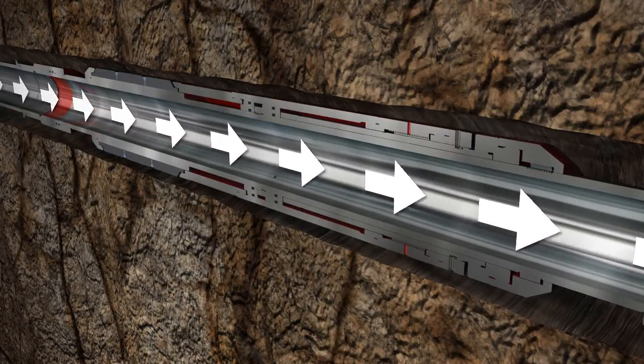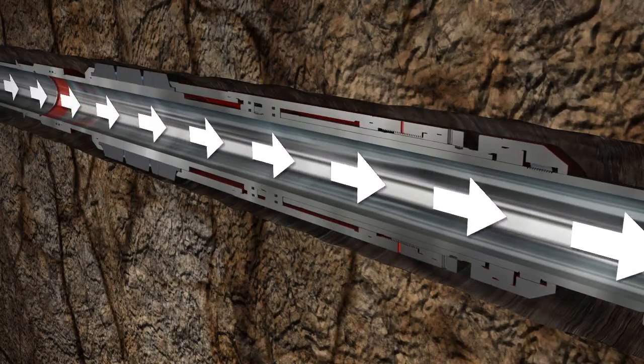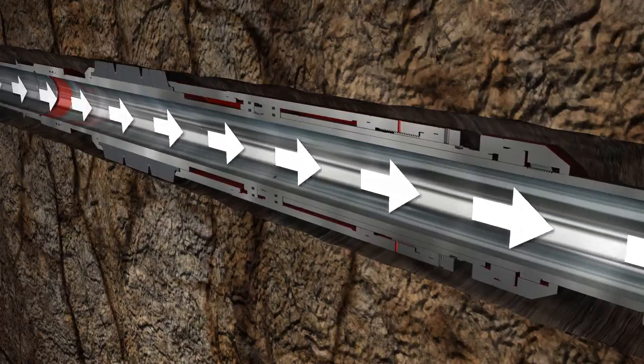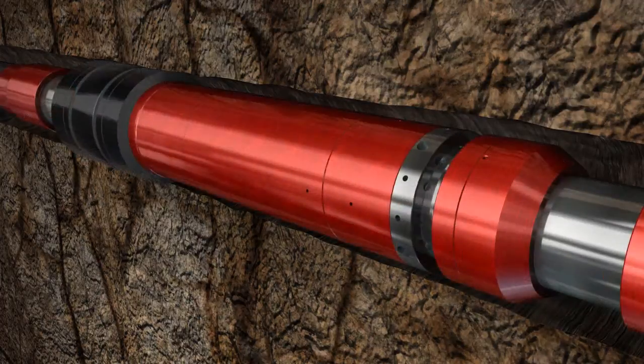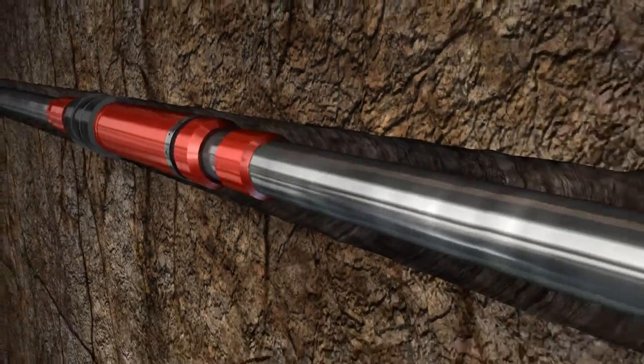The element package is continuously energized until the packer seals into the ID of the wellbore. Once setting is complete, the packer is locked into position and can withstand high differential pressure ratings up to 15,000 PSI.